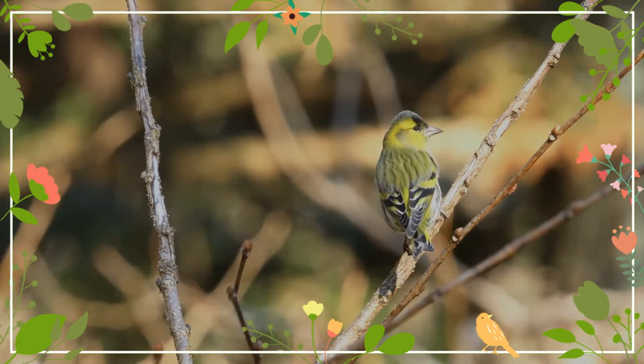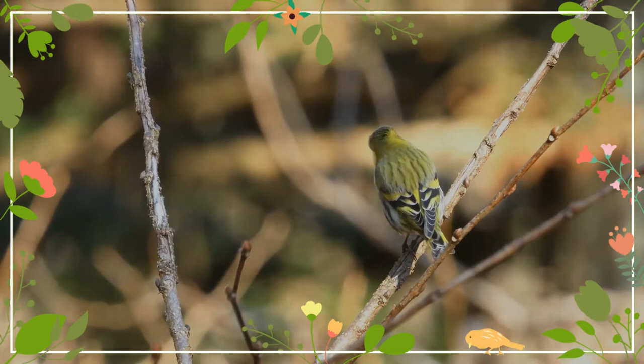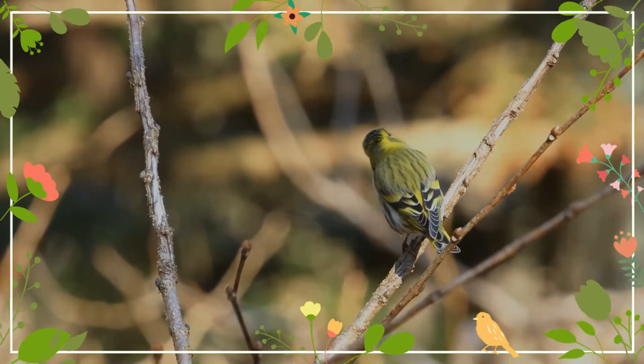The Eurasian siskin is a small passerine bird in the finch family Fringilidae. It is also called the European siskin, common siskin, or just siskin. Other names include black-headed goldfinch, barley bird, and abodevine. It is very common throughout Europe and Euro-Siberia.